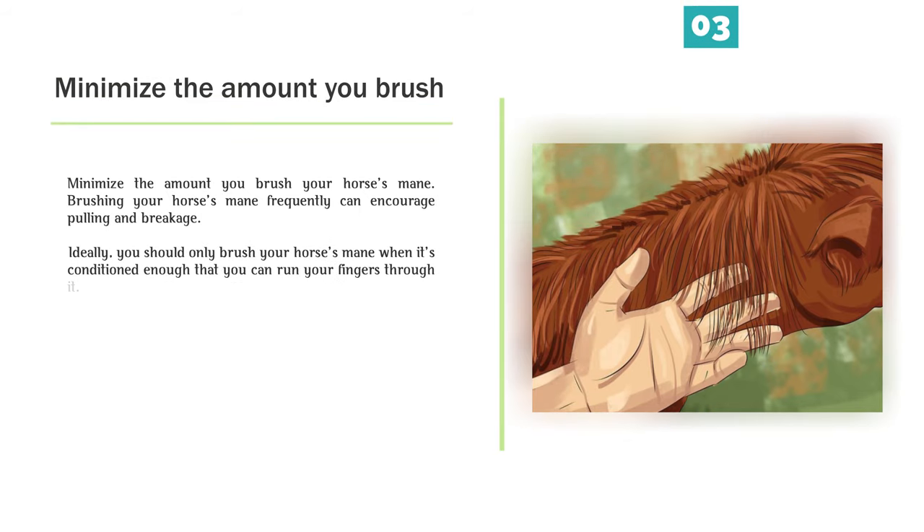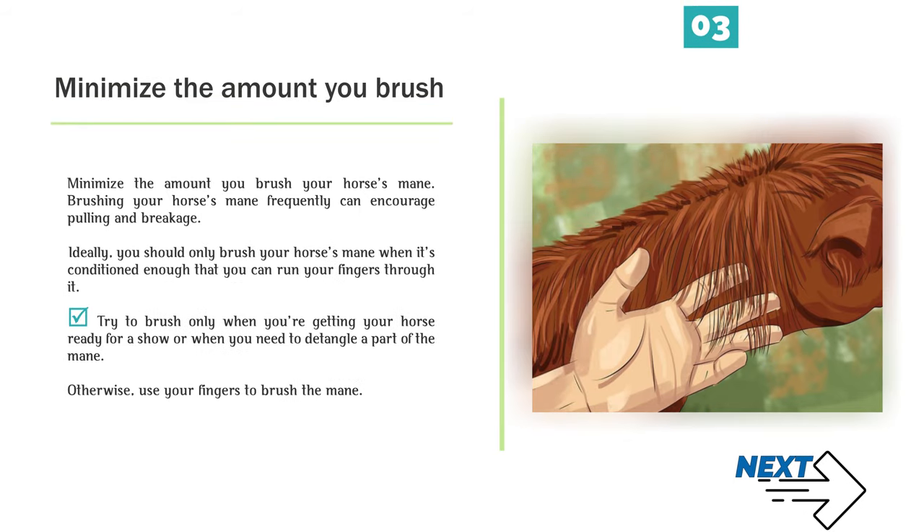Number 3 — Minimize the amount you brush your horse's mane. Brushing frequently can encourage pulling and breakage. Ideally, you should only brush your horse's mane when it's conditioned enough that you can run your fingers through it. Try to brush only when getting your horse ready for a show or when you need to detangle part of the mane. Otherwise, use your fingers to brush the mane.